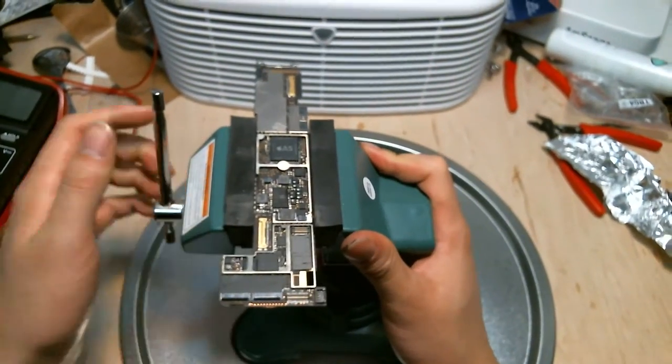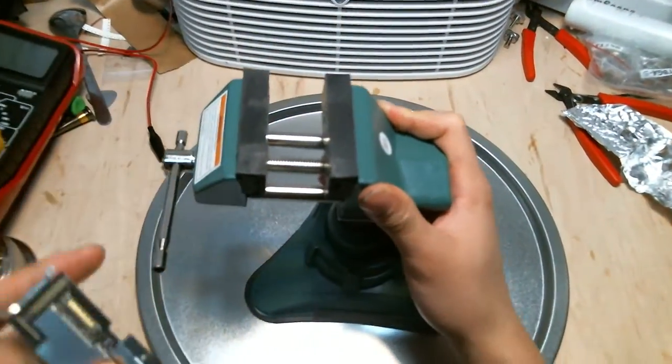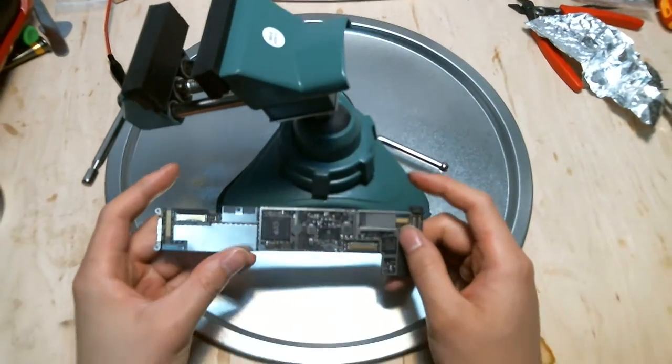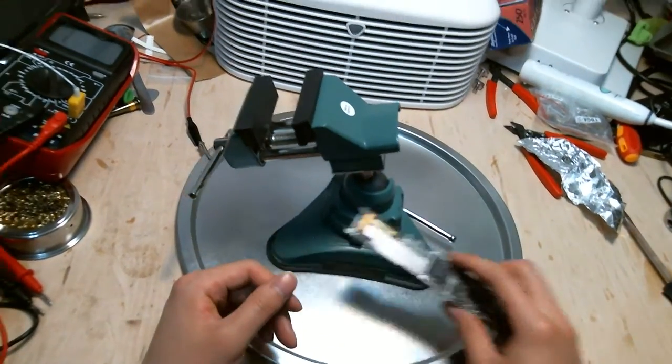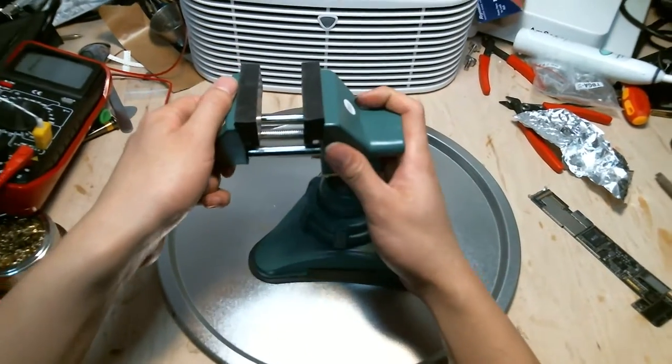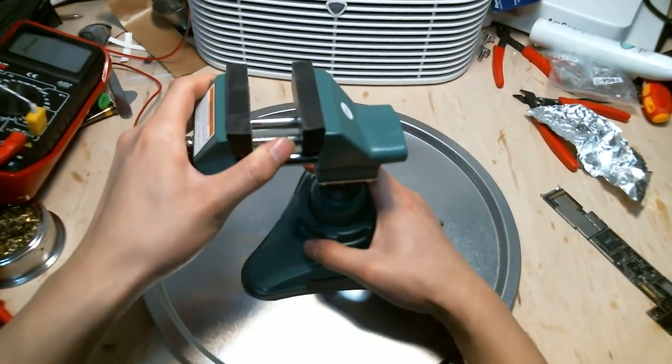That's pretty much it. This is the vise grip for iPhone repairs or any other small SMD home circuit board projects. It's available from our website, cyper.ilc.com. Thank you for watching — I'll see you next time.